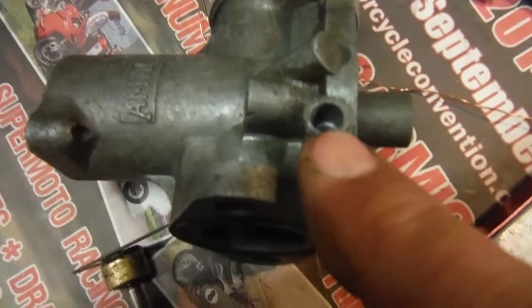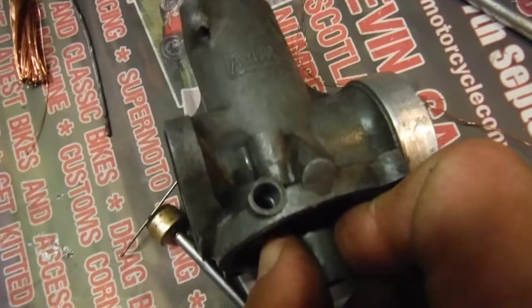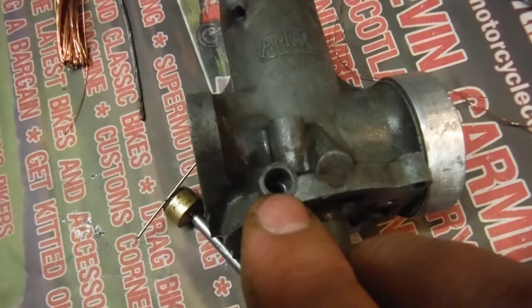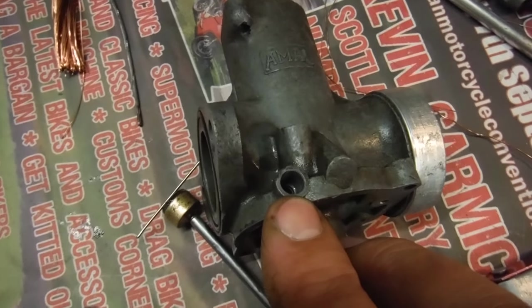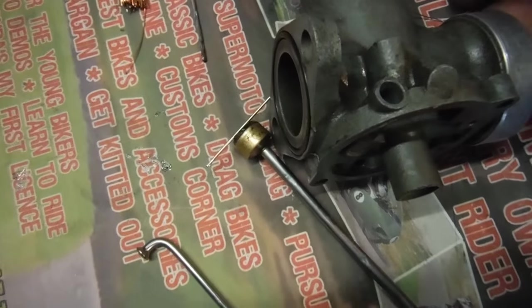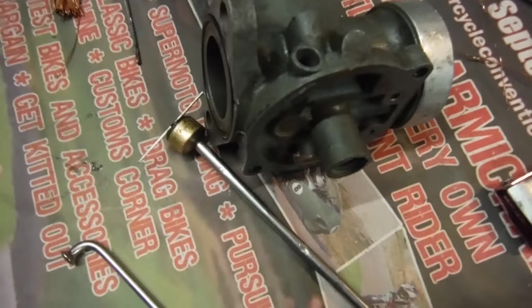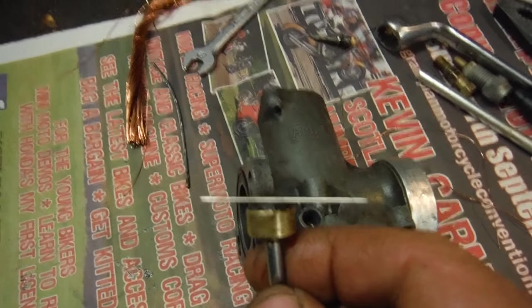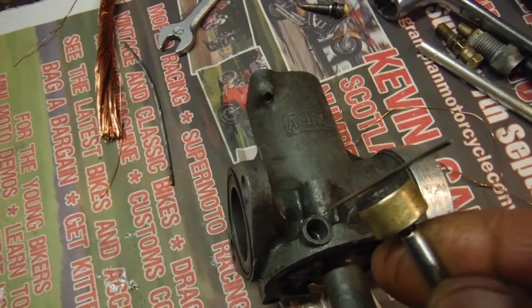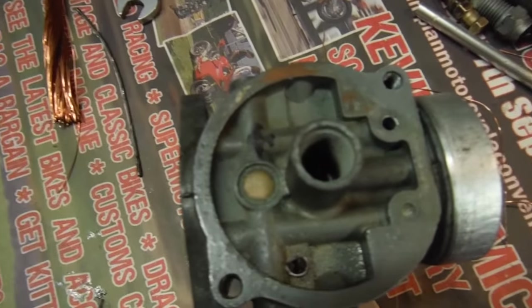This carburetor was so badly blocked that for the first time ever, opposite the airscrew hole — there's usually a blank there, as there is for the tick-over stop screw for left or right-handed use — I actually had to drill out a piece that wasn't drilled and tapped for an airscrew. I drilled through there to give me access to push wires through from this side as well, but even that wasn't working.